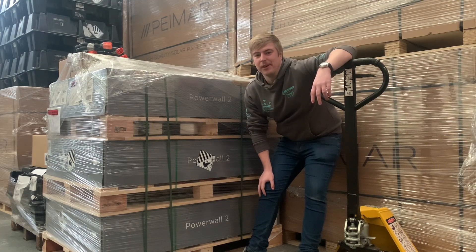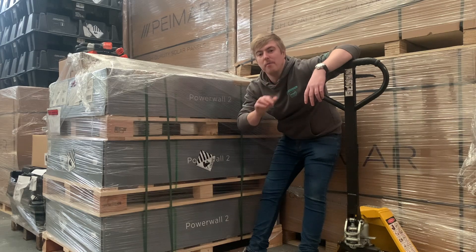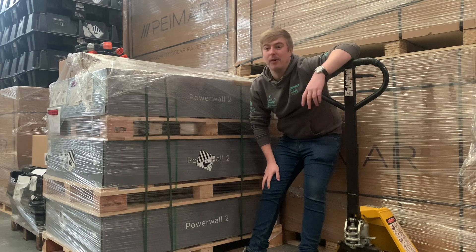We've got a great video for you this week. Join me in our warehouse, stood next to not one but three Powerwall 2s. What's so special about that? We install Powerwalls all the time.